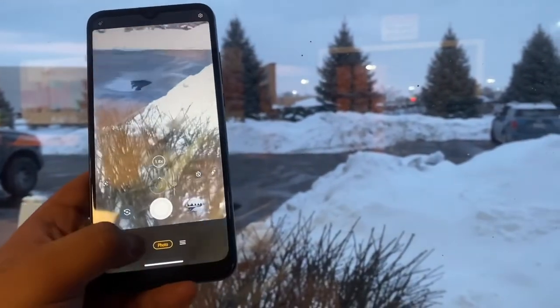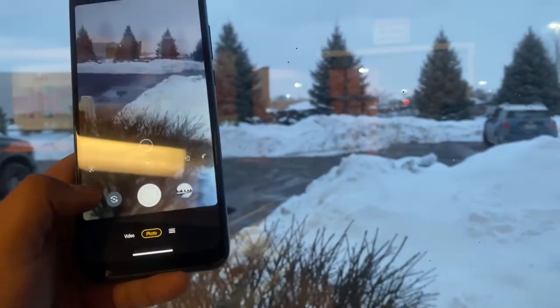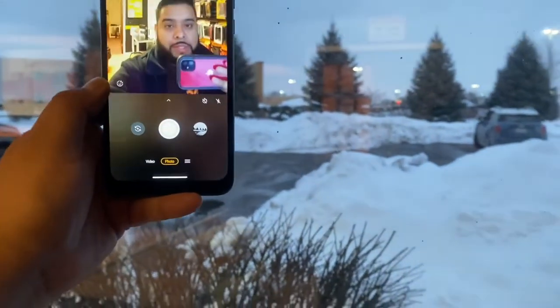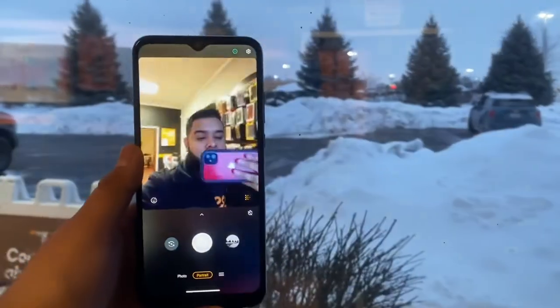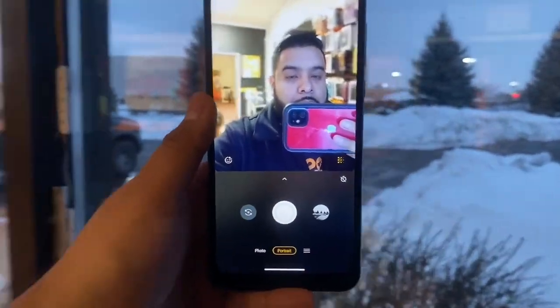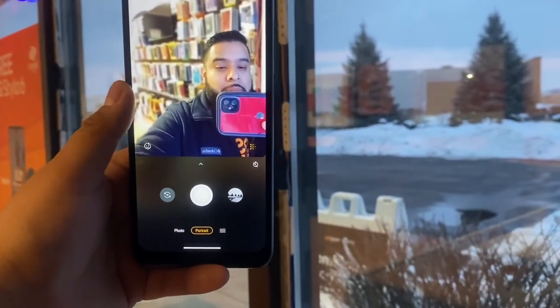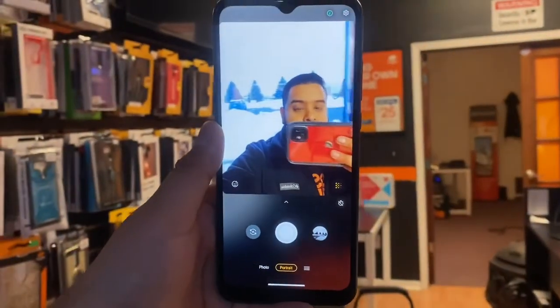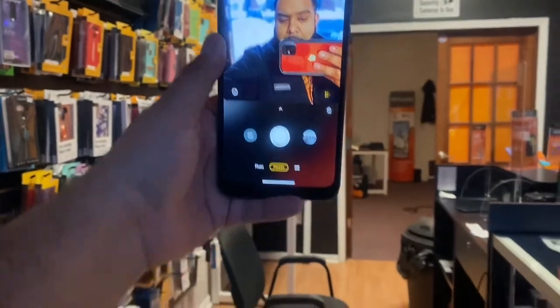Let's check out the front-facing camera real quick. Front-facing camera — there I am here at the shop. One thing I like about the front-facing camera is the portrait mode, as it blurs out everything in the background. It's blurring out everything in the back, kind of gives it a blur effect. Pretty much entry-level phone, but the portrait mode is a nice touch.